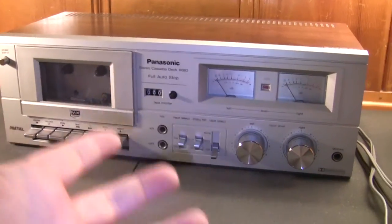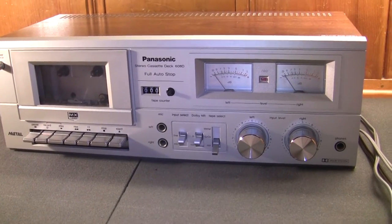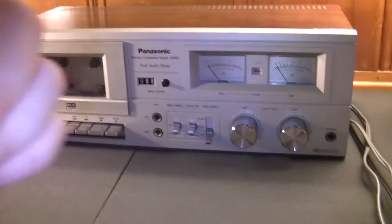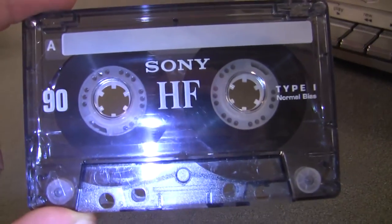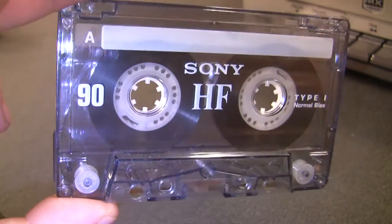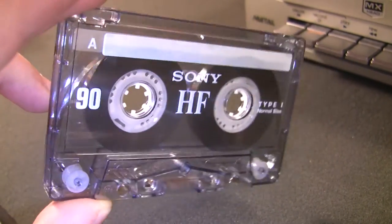I'm just glad the original belts are still good in this thing. It plays at perfect speed — I just needed to adjust it slightly. I used my Technics cassette deck as a baseline since I know that one plays at the right speed. This one was playing a tad bit slow, but after adjusting it, it's as good as new.